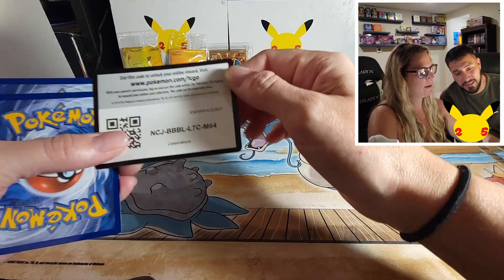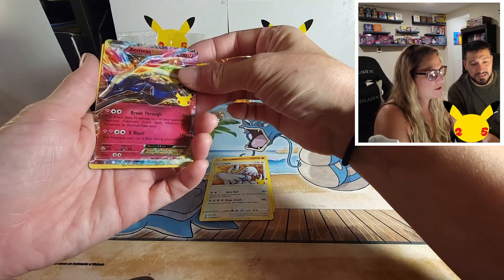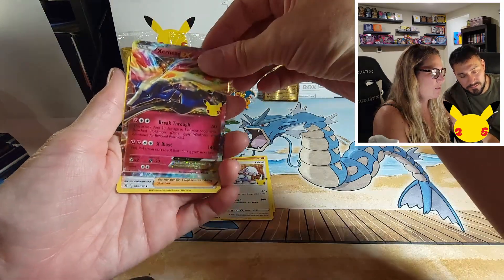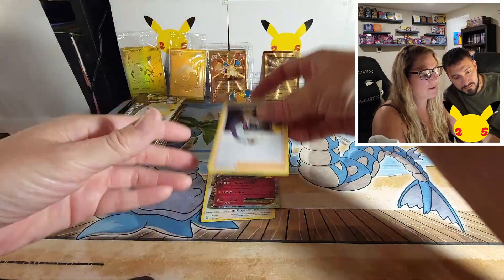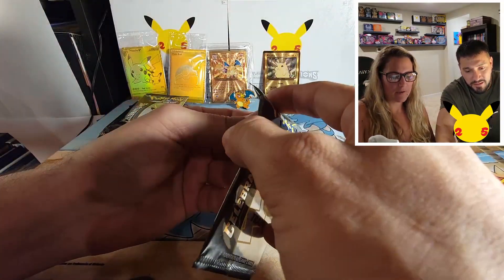All right let's go! We've got the Groudon, Lugia, Xerneas CX — I like that. The colors on these cards, if you haven't seen them, they're beautiful. And a Professor's Research — this one is always cool because it just looks all 3D, like he's coming out of the card.